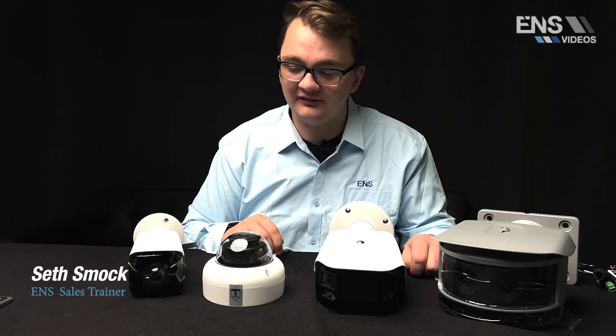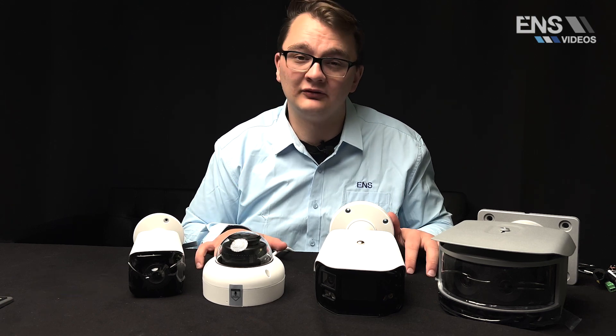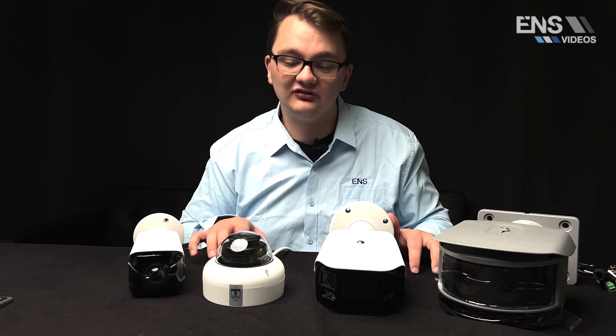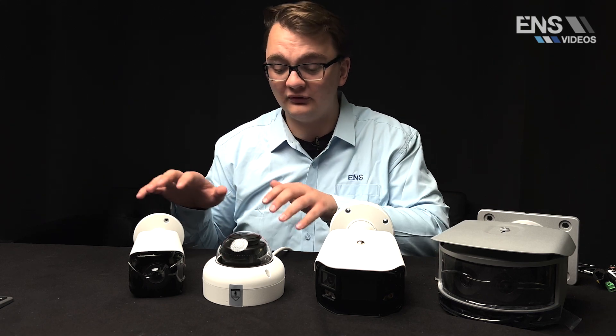Hey everybody, my name is Seth Smock and I am the sales trainer here at ENS Security. We have finally got in our long-awaited brand new 180 degree diamond line panoramic cameras. We now have options in our 3 series, 5 series, and 7 series, each with unique specialty features for their own series.